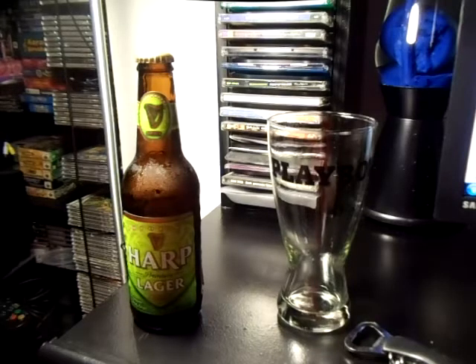All right guys, welcome back — TechRomancer here. Yes, I know it's been a while; I haven't done a beer review. I'm sure you're wondering where I've been and what I've been doing. Everything could be explained — I got busy, I've been working too hard, had side projects on the way, learning new methods, like learning how to weld, and I've been reading a lot of books.